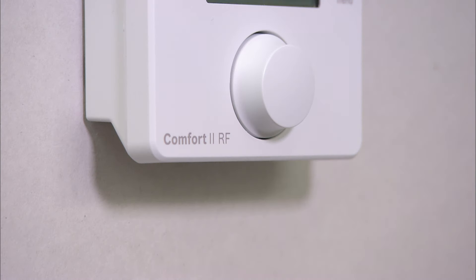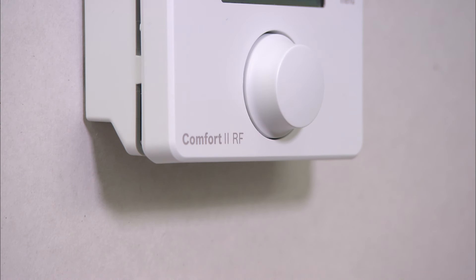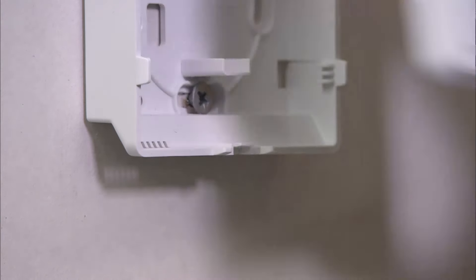To access the batteries, remove the room thermostat from the wall mounting plate by inserting a suitable flat-bladed screwdriver into the slot at the bottom edge of the thermostat. Then twist the screwdriver gently until the bottom catches are released. Separate the room thermostat from its wall plate.